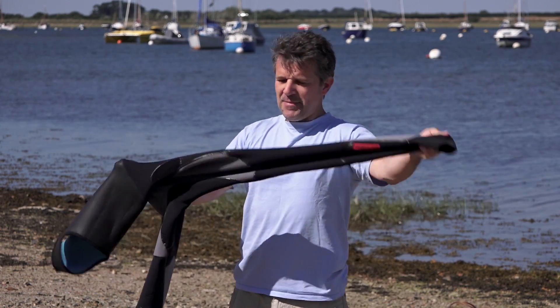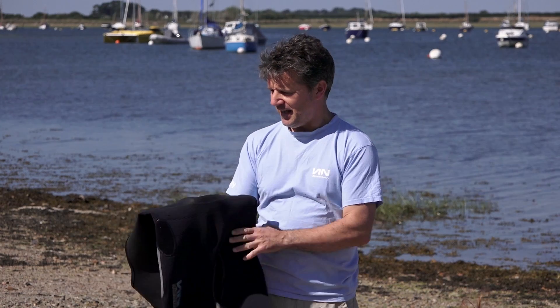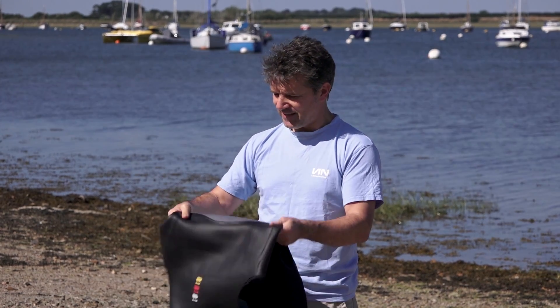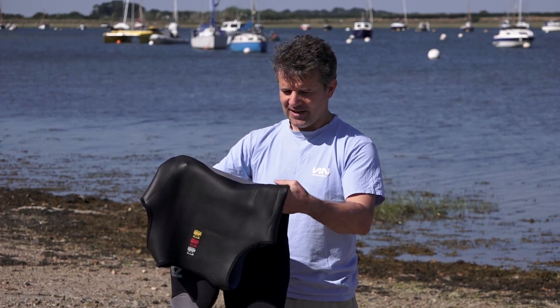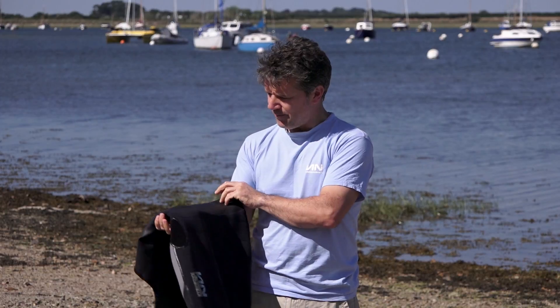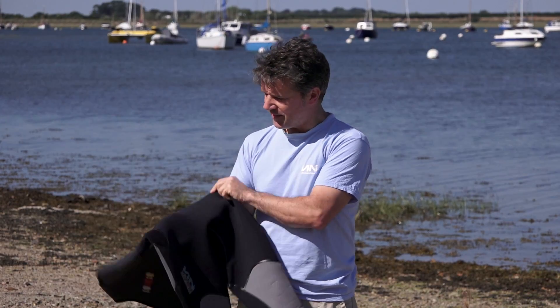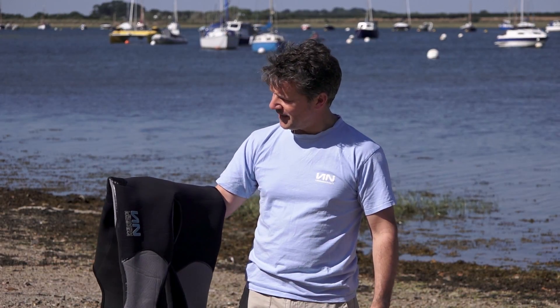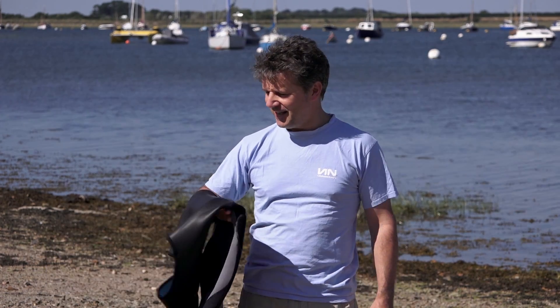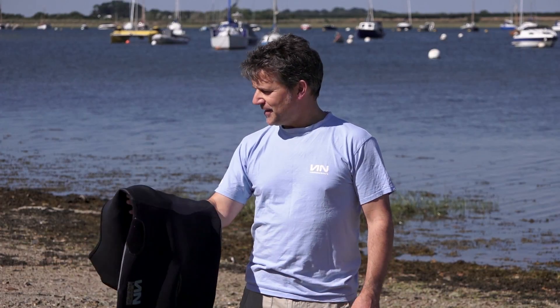So this is just amazingly stretchy and amazingly dry still. You'll stay dry in this, pretty much, unless you decide to swim or try to dive in it. So it's a good suit for most of the year. For this time of year when it's nice, hot and sunny like this, you can wear it pretty much on its own and it'll be really nice.